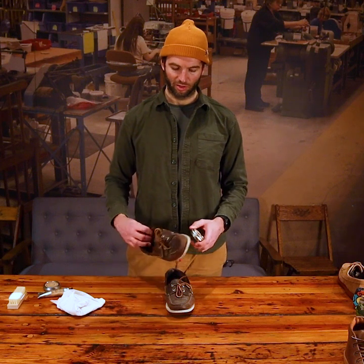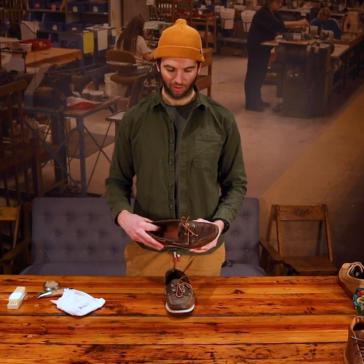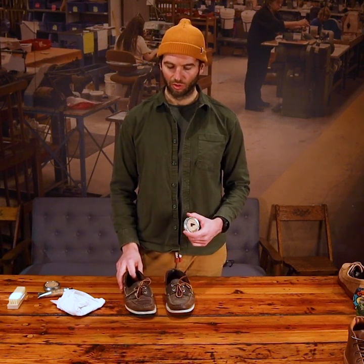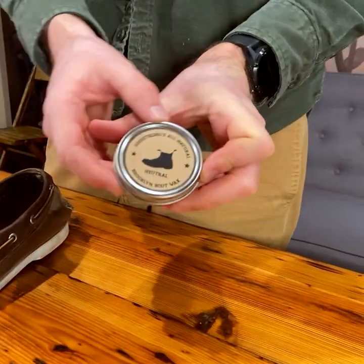This particular pair of shoes has some contrast in stitching — a tan hand-sewing thread — and we want to use the neutral wax so we don't dye that hand-sewing thread.